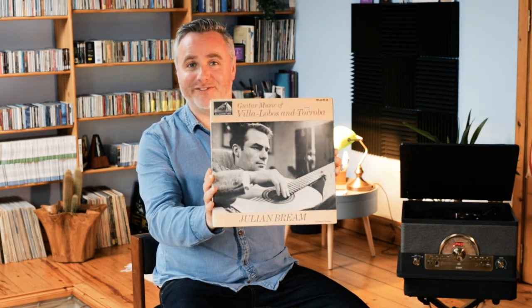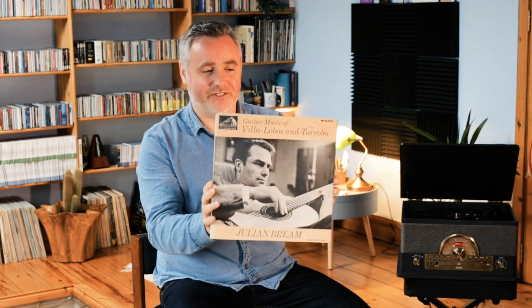Today I'm back with the master, the maestro, Julian Bream, and his recording of the music of Tároba and Villalobos. I've chosen to focus on Villalobos today.